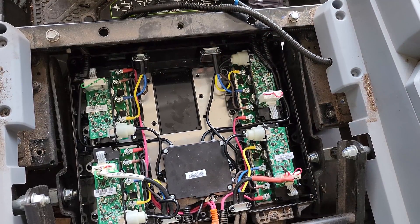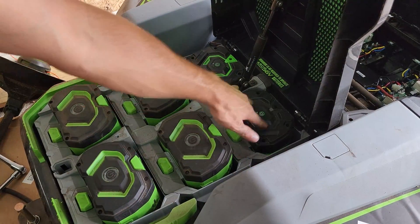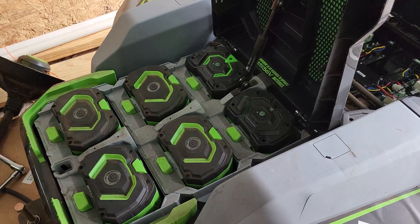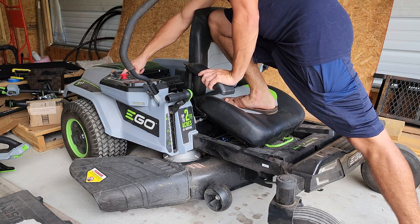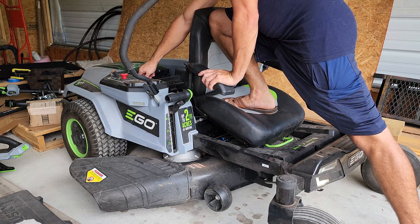With everything connected, I do recommend testing it to make sure it works before reassembling things. Go ahead and pop at least four batteries in, put your foot on the seat to activate the pressure sensor, power on the mower, and see if the blades work.